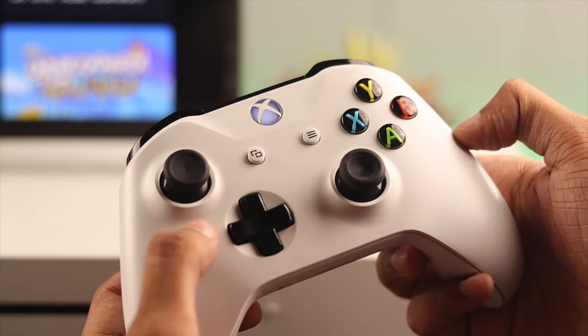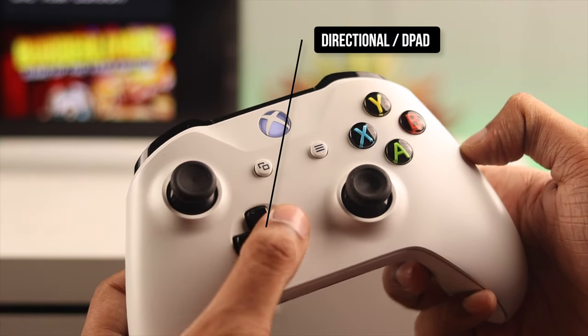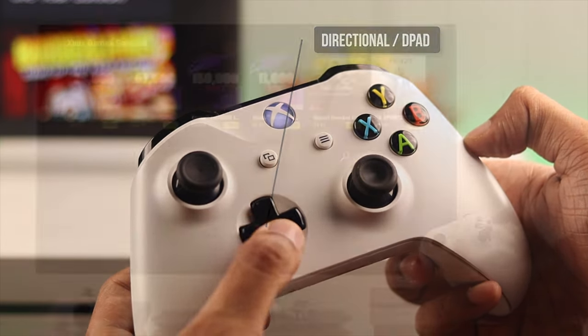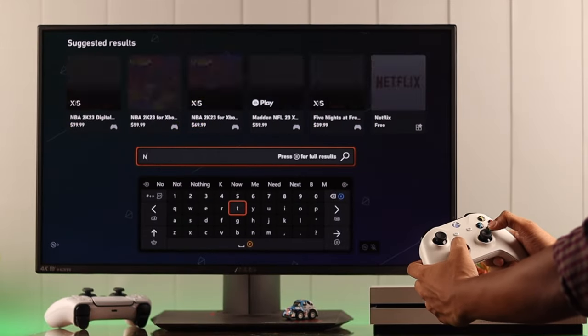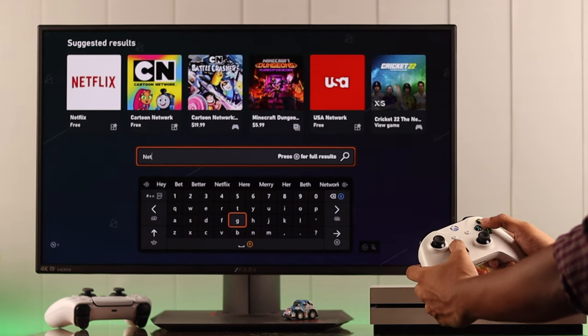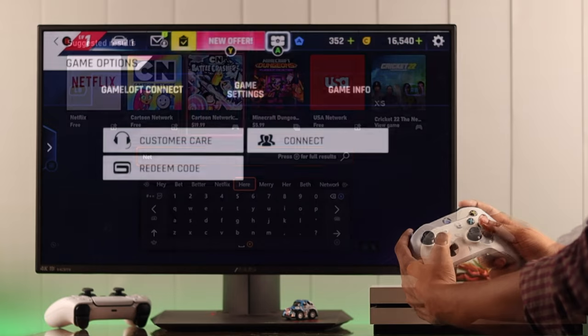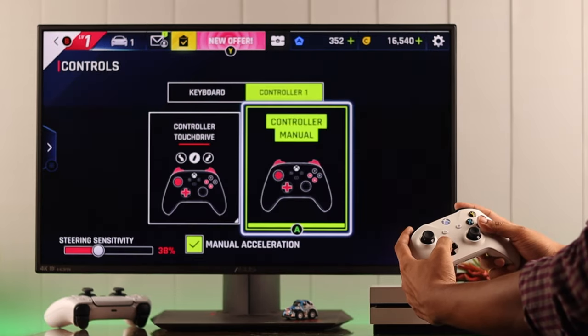Then we have a cross shape with buttons at each end. This is called the directional pad, or mostly known as the D-pad. Its function is similar to the right joystick, but the movement is two dimensional — you can only go left and right or up or down. It's mostly used to navigate through menus, and in 3D games, it's most commonly bound to certain actions rather than movement.